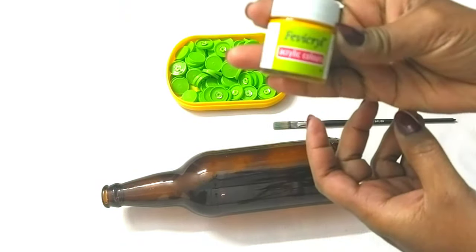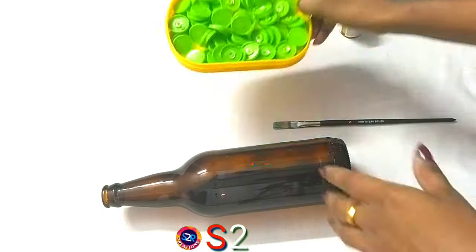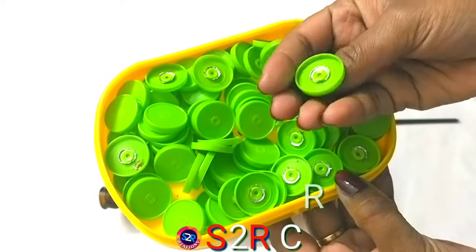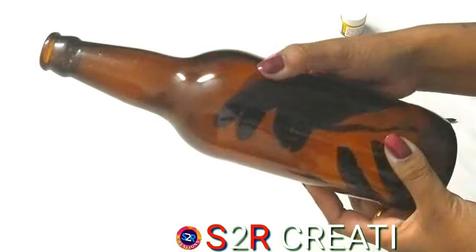I took a glass bottle. I used acrylic paint on the fabric. I used to cut a little bit, and I used to craft it.